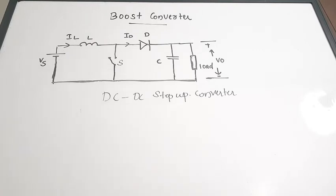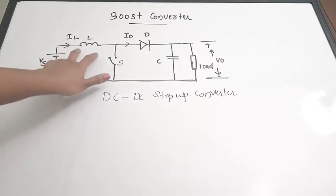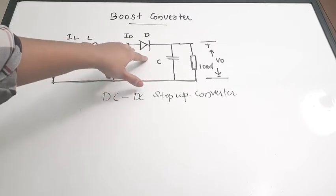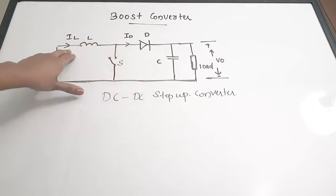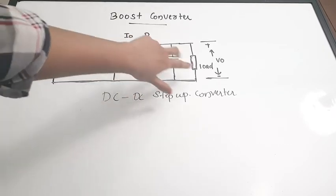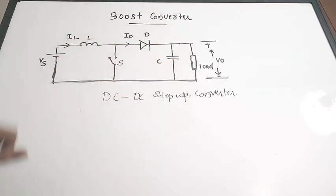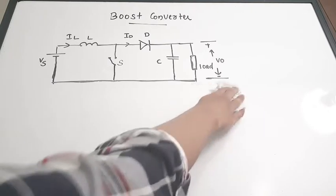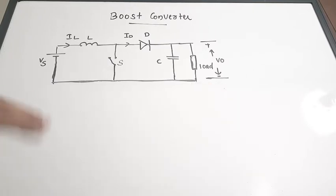Next we are going to see the working of a boost converter. The circuit has a supply voltage, an inductance, a switch, and a freewheeling diode. The current flowing through the inductor is IL and the current flowing through the diode is ID. There is a capacitor connected in parallel across the load, and across the load we get our output voltage. There are two cases: when the switch is on and when the switch is off.